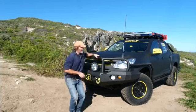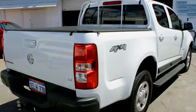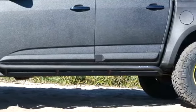Get a load of this. How tough does this Colorado look? Just a week ago, believe it or not, this was stock standard white, but right now it's being bush-proofed with Line-X scratch-resistant spray, and I reckon it looks wicked.